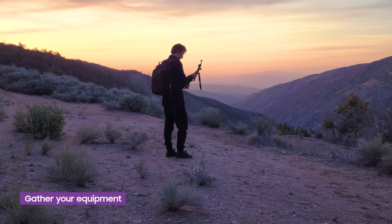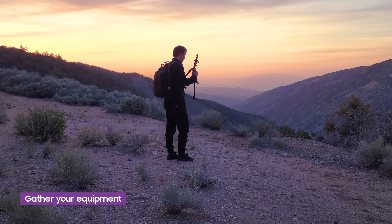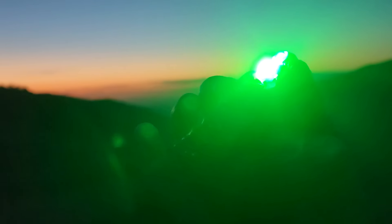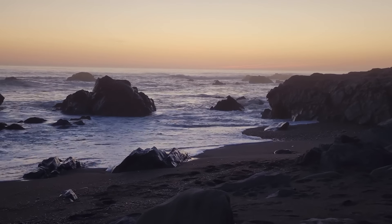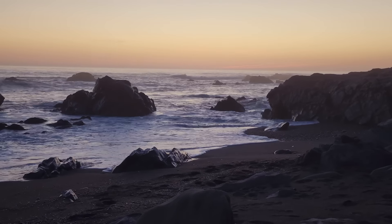To light paint, we'll need to get a tripod to keep the camera steady during the long exposure and some lights. For this idea, I've chosen locations that relate to my designs: the ocean for the orca, the plains for the cheetah, a viewpoint for the phoenix, and a forest for the deer.